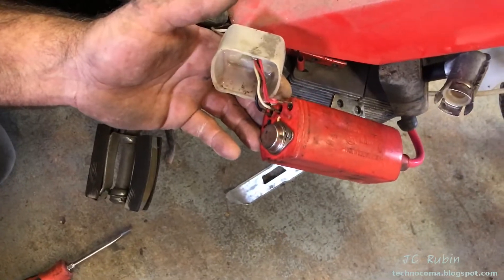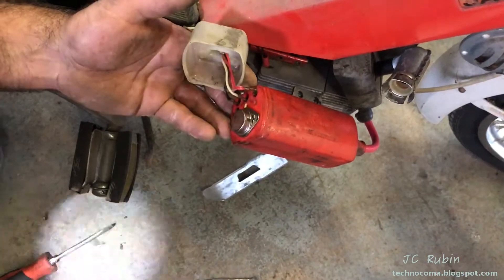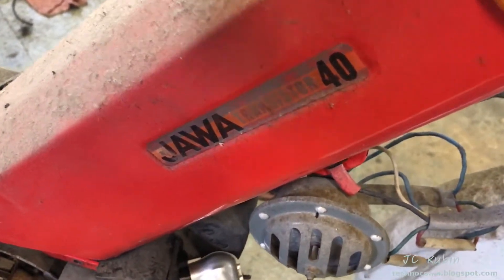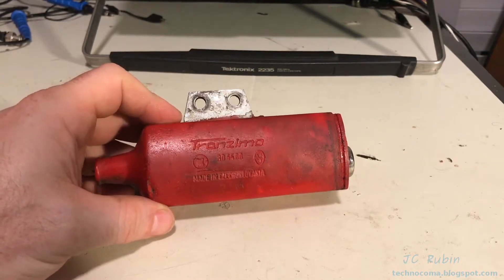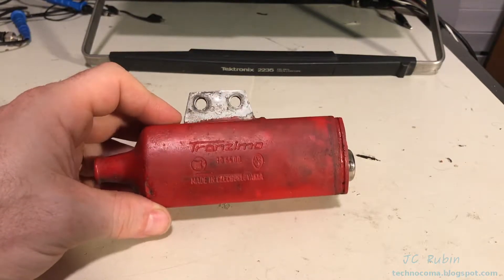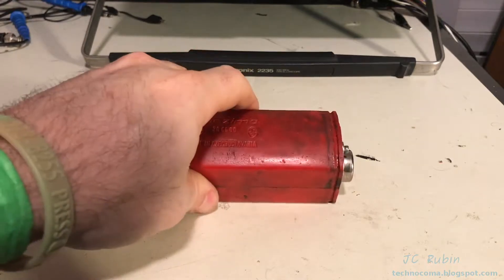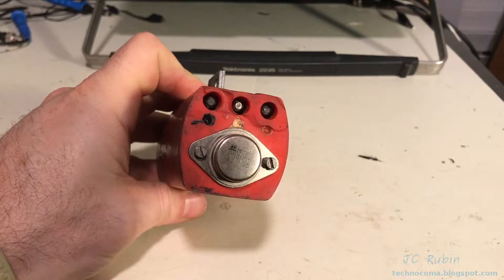Here we can see a large transistor. I can't see the number, but once he pulls it out of the bike we're going to take that back and slap it on the analyzer. We're very proud that this is transistorized — it's emblazoned on the front label. Here is the coil we have removed from the bike. We can see it is a Transimo, part number 306500, made in Czechoslovakia. It has on it a transistor, a 2N3055.